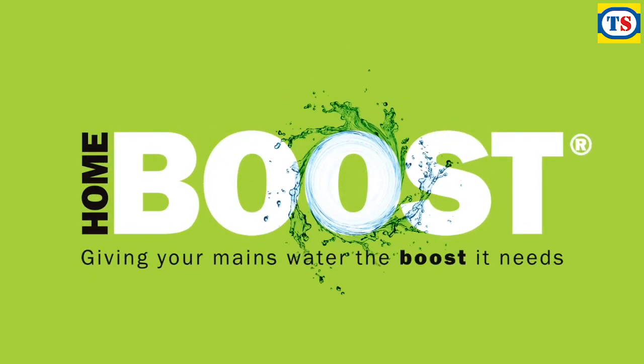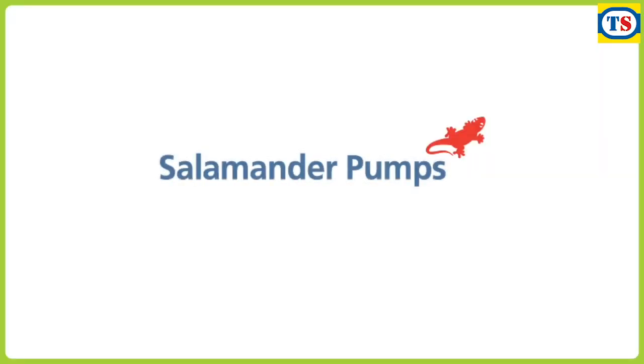HomeBoost — giving your mains water the boost it needs.